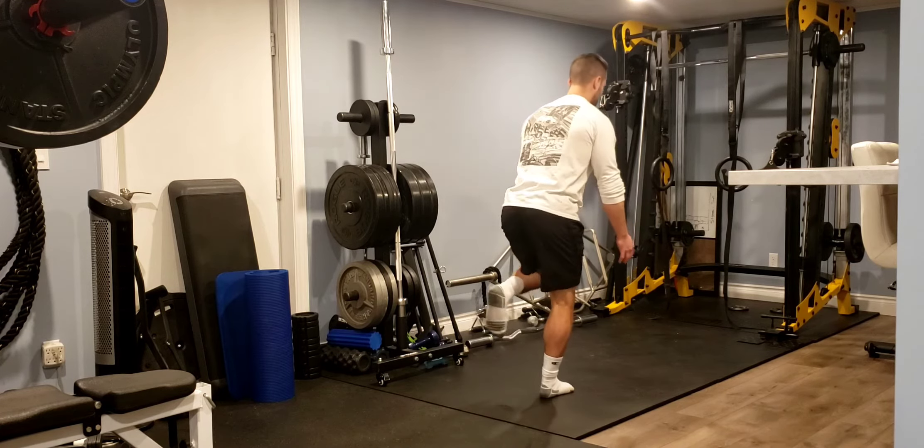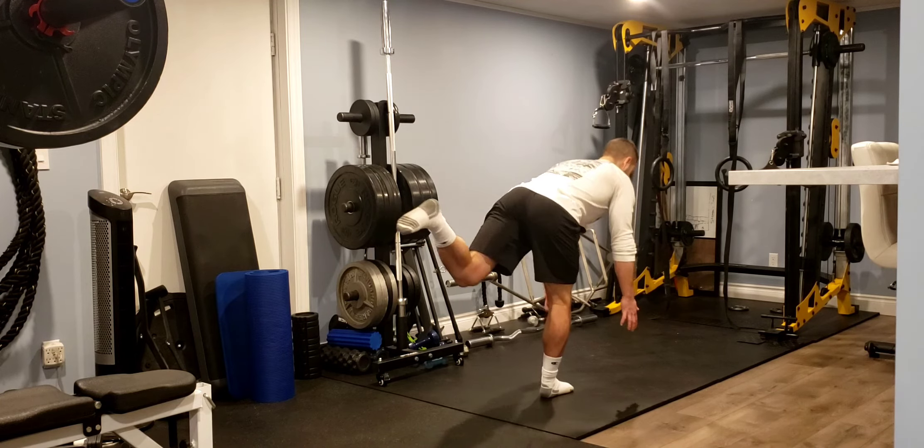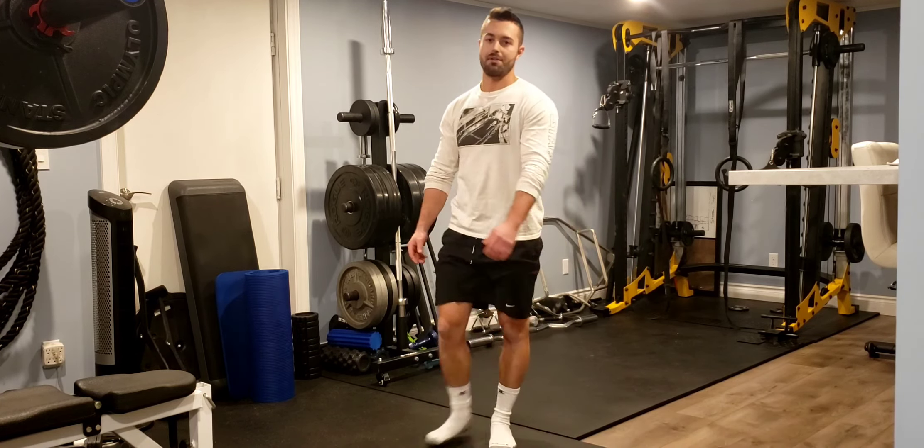High knee, single leg deadlift. You're going to rinse and repeat that for your desired amount of reps.